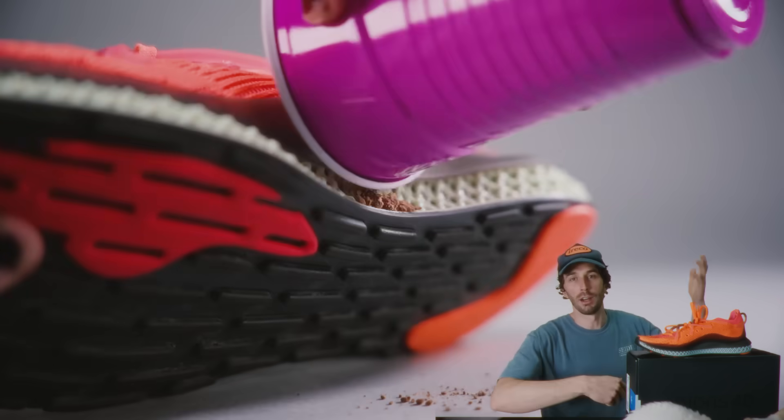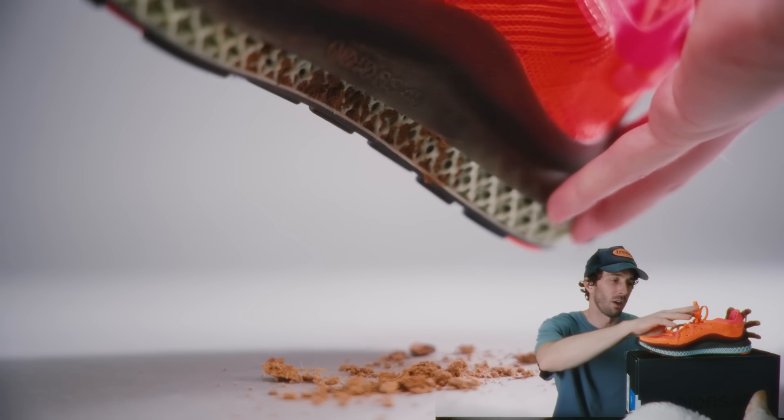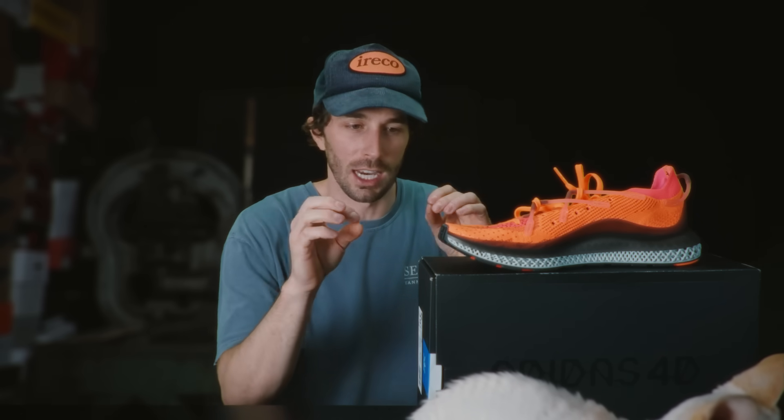The final test before we cut it in half was to see if stuff actually gets stuck on the inside of this midsole. We ran the test and clearly it does — so you just got to be a little bit careful with sticks and rocks, and it is a good thing it has this little hood on the outside. Let's cut these things in half both ways so we can get a real look at the structure, see if it's actually different densities, and see if it's just 3D printing on the outside with a solid interior or if it's actually 3D printed all the way through.